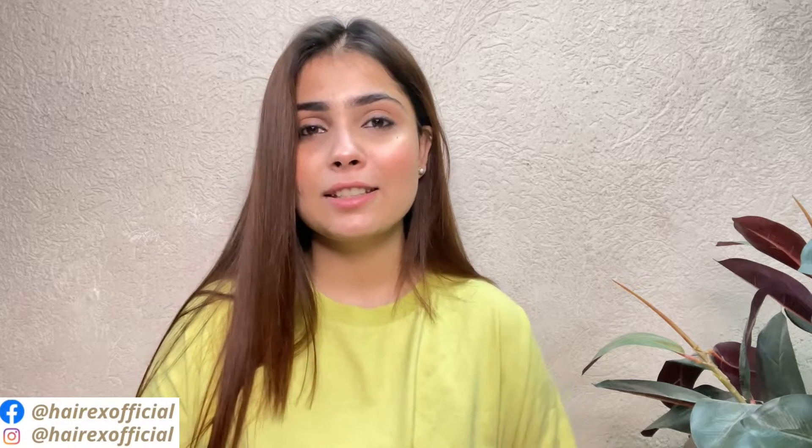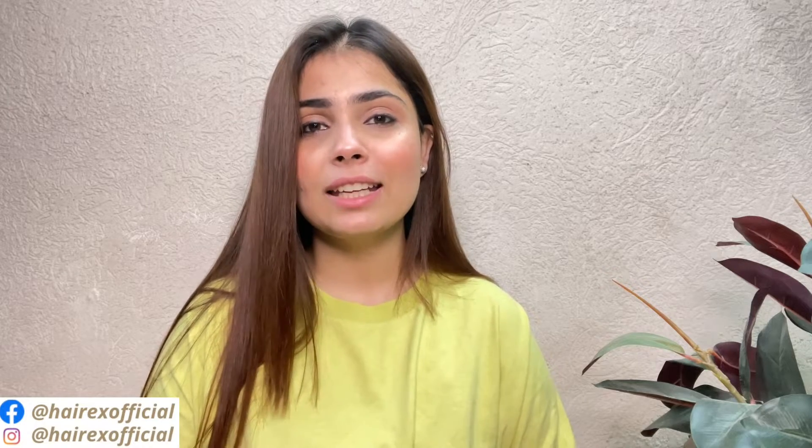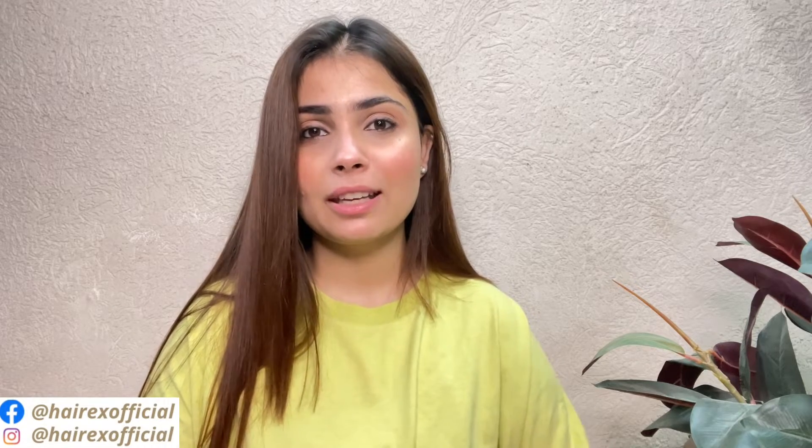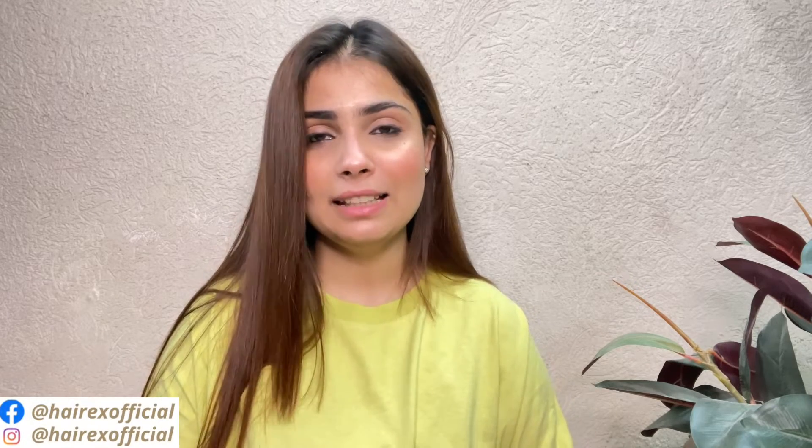If you liked this transformation, please don't forget to subscribe to our channel. If you are suffering from hair thinning or want to buy our topper, you can call us using the link below. You can also book a video call consultation to find out what size and length suits you best. We ship Pan India and will deliver to your address. Thank you so much for watching. Bye bye.